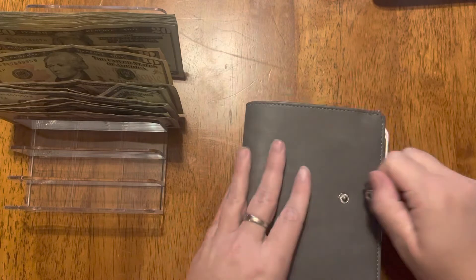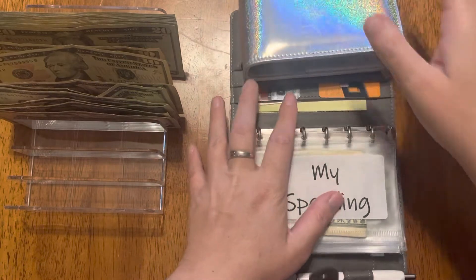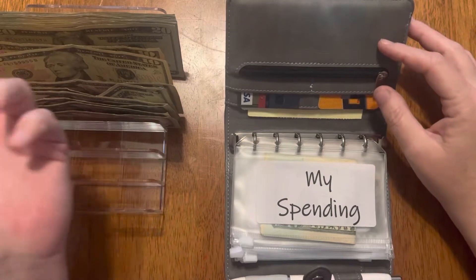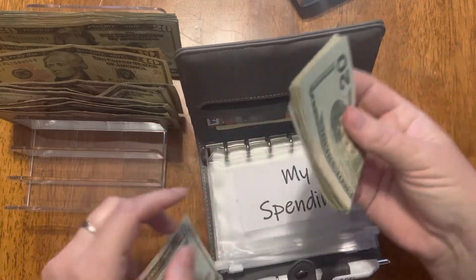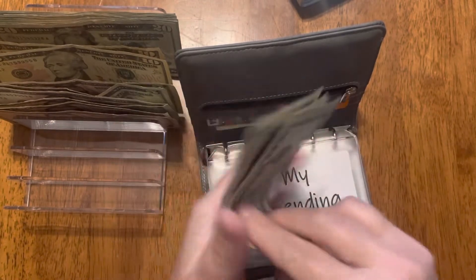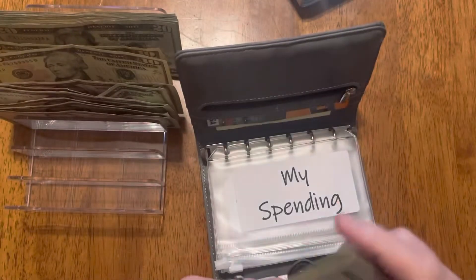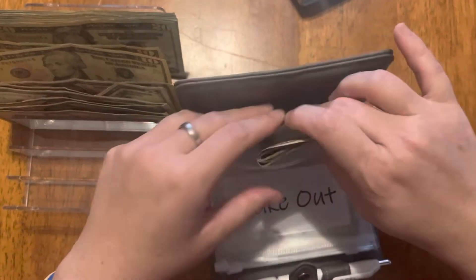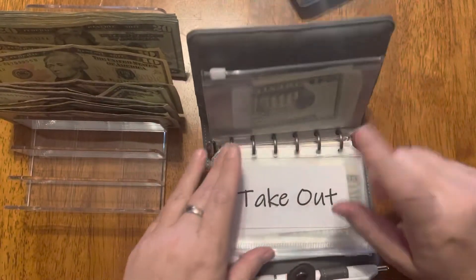For my spending envelope I get $20 a week, so I'm gonna add it. I've got money in there currently — I've got $73 so it's more than I thought I had in there. So I might be able to buy myself something pretty soon!